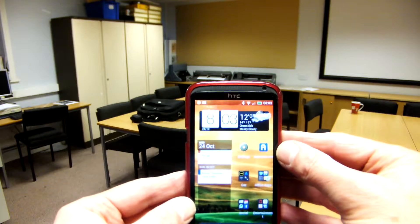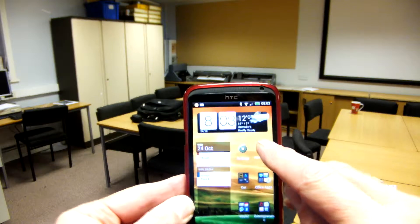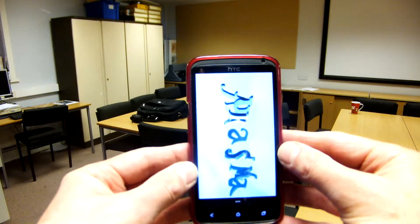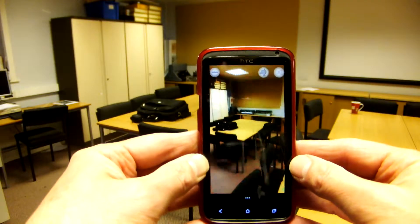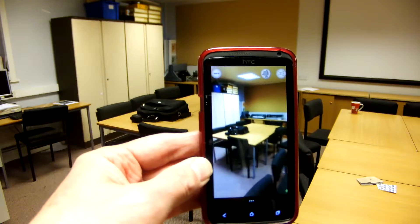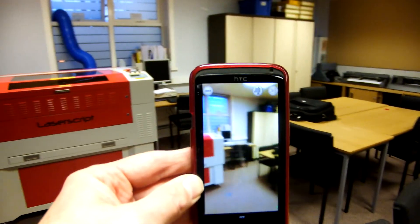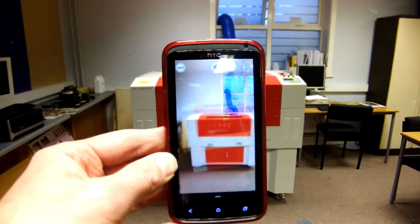Here's my phone — it happens to be an Android phone, but it works equally well with iPhones and iPads. I'm just going to turn on this application. There are other versions but this one seems to work quite well. So here we are — the program is going to look for any trigger events. I could have more than one event lined up in this particular channel. I'm moving around until it finds something it recognizes — oh, here we go.